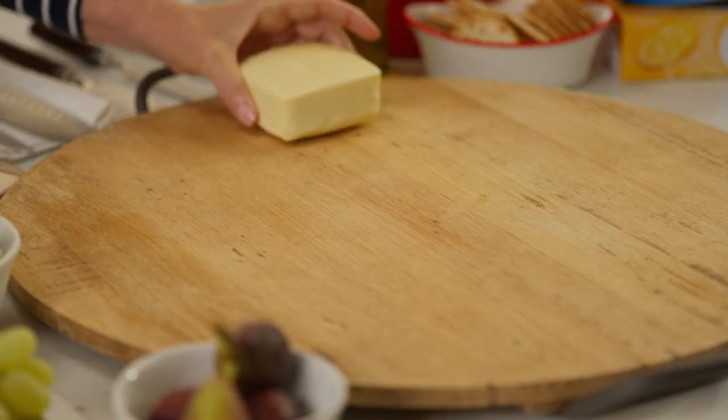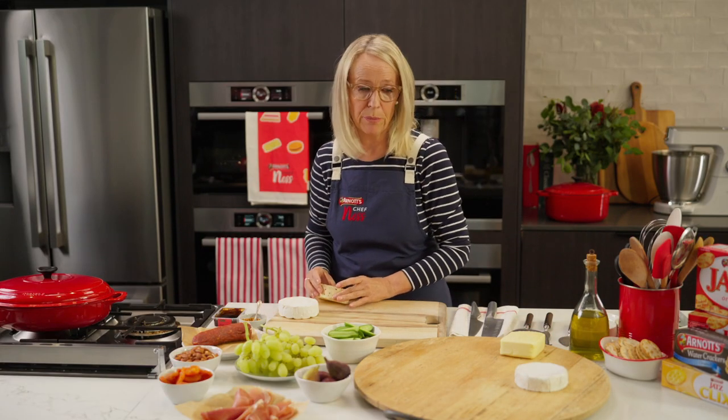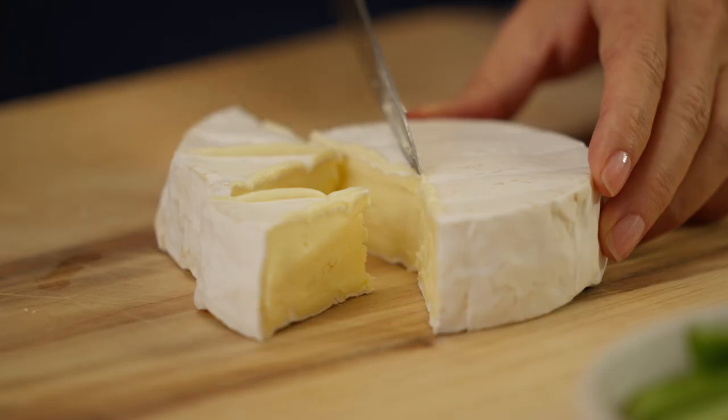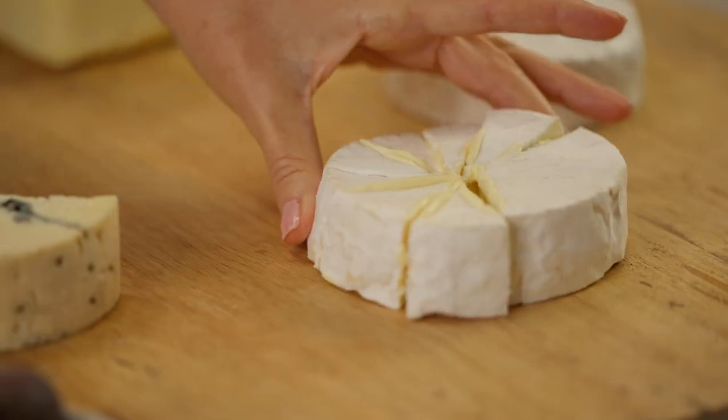It's really important to get your cheeses out of the refrigerator half an hour before you're going to build your board. It just helps with the flavour. Cut some of the cheese up and put it on the board so your guests can just dive straight in.